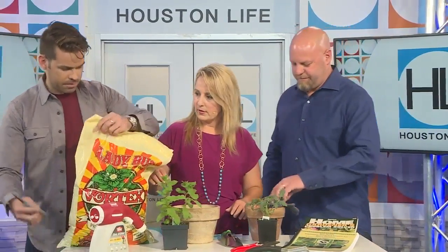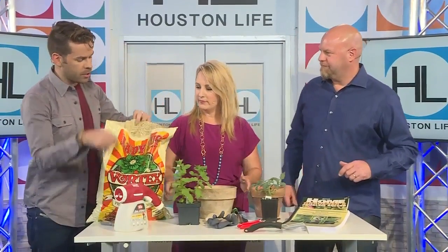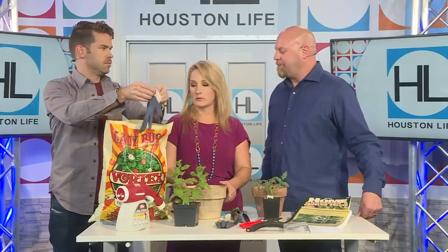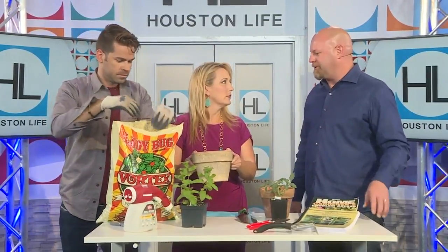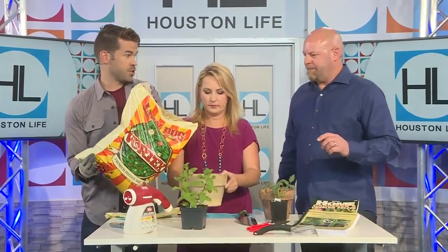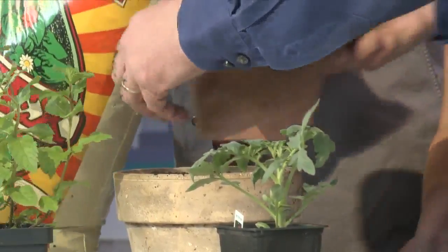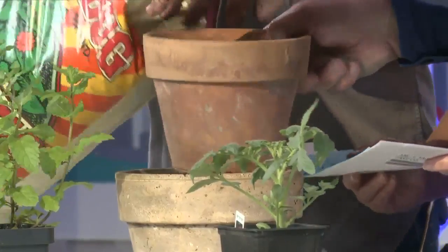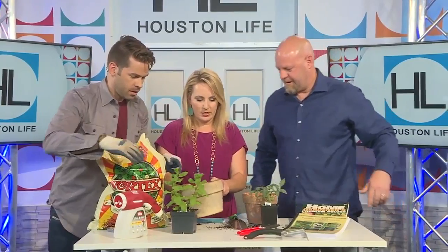We have scissors here to cut the bag open, all the way off the top. When you're looking for soil, look for a reputable manufacturer. All-purpose or multi-purpose soil works well in our weather here. Go ahead and dump it in, but don't put too much because we've got to get the plant in there. Add just a few inches of soil in the bottom — don't pack it too tight, about a half full. The idea is that you want the top of the plant to sit just below the top of the pot.